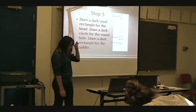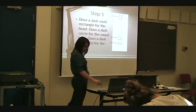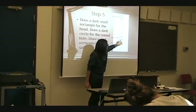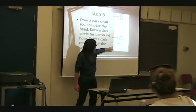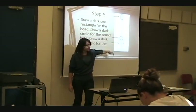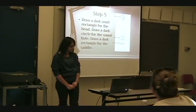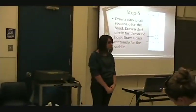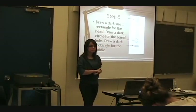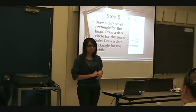Next, we're going to fill things in dark. We have the smaller rectangle up on top — we're going to fill that in. We're going to make the sound hole circle a little darker. And then we're going to make kind of a rectangle where the saddle needs to be. You can make those a little darker because they won't be erased.